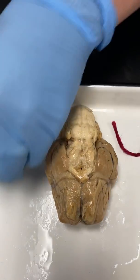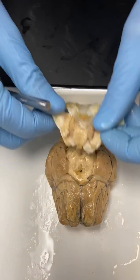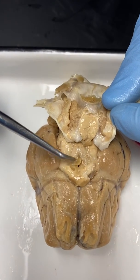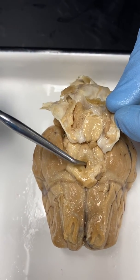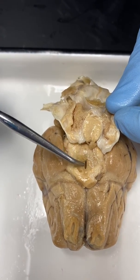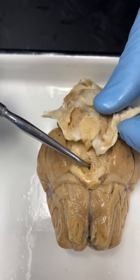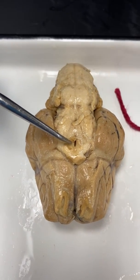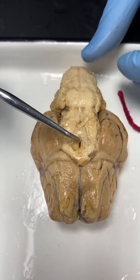Where the pituitary gland attached — right here — there's a little stalk that attaches there. You can see some of that stalk still left. Sometimes the stalk gets removed and you end up with just a little hole. This area is called the infundibulum, because that's the stalk that attaches the pituitary gland to the rest of the brain.